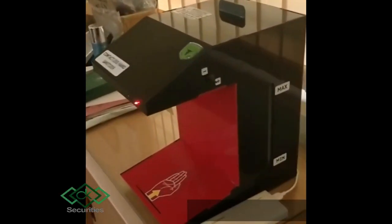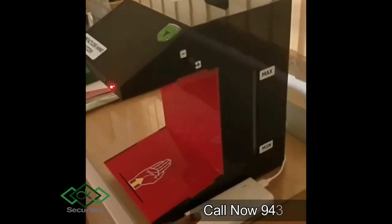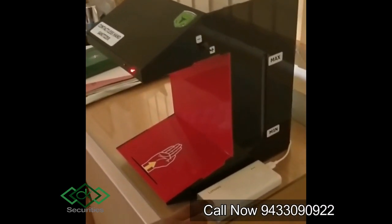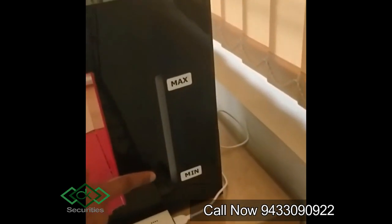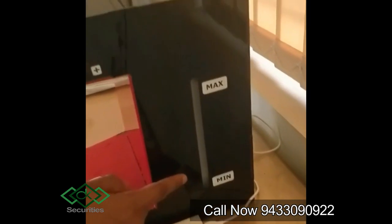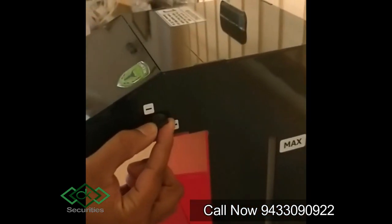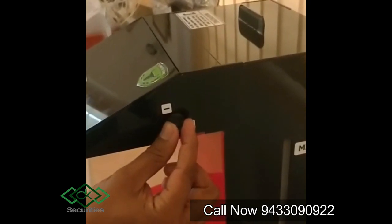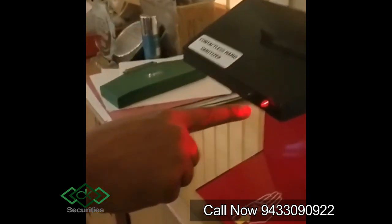This can work on the normal socket or it can even work on a mobile power bank. This shows the level of liquid, from maximum to minimum. This is for the intensity of the liquid — so based on the viscosity, you can set it up for the sanitizer.